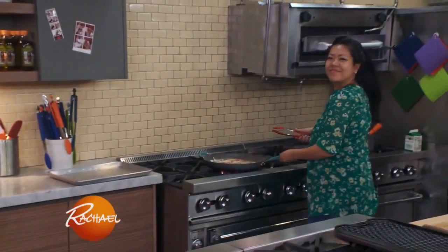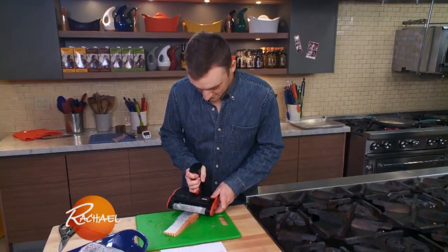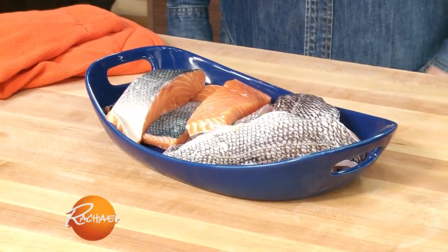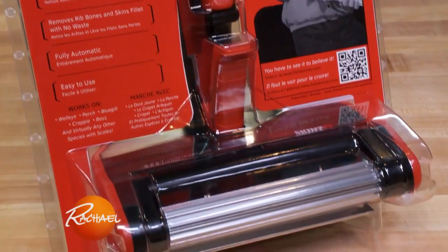Tina's cooking up all the fish that I skinned, and I gotta tell you, this product worked really well. I'm actually really impressed by it. It's kind of a one-use product, and it is pretty expensive, but if you're a person who catches a lot of fish or you skin a lot of fish, this is a really awesome product.